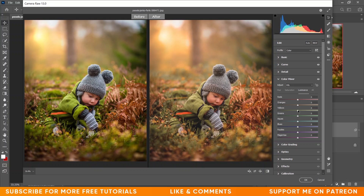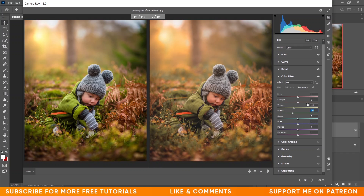Now coming to the Luminance tab. I want to decrease the yellow — look at the difference — I'm giving minus 19 for yellows and minus 25 for green. It looks nice. Now coming to the Color Grading option.